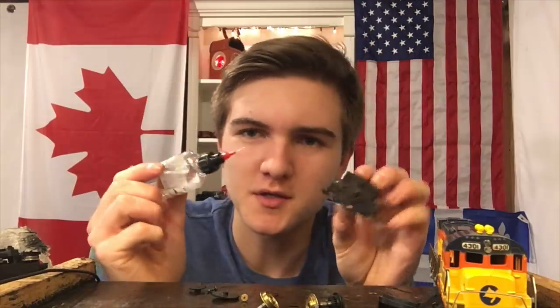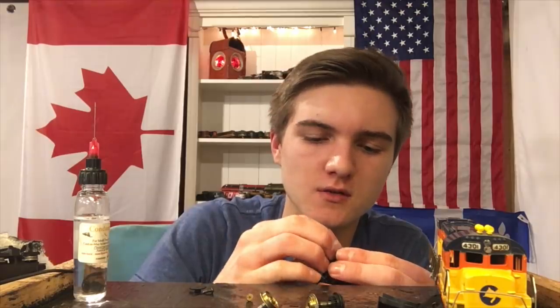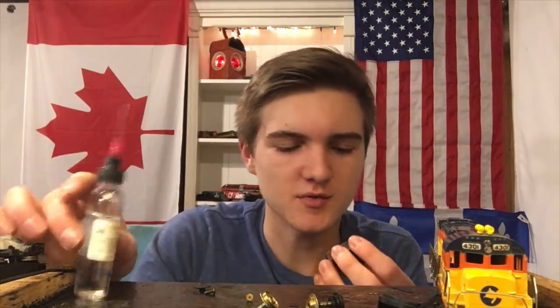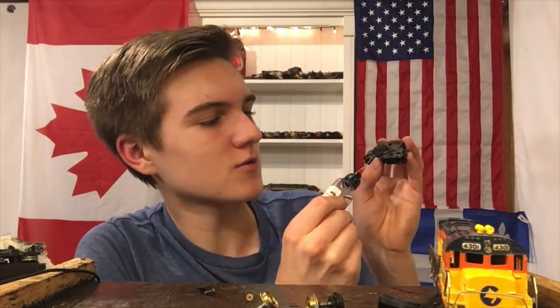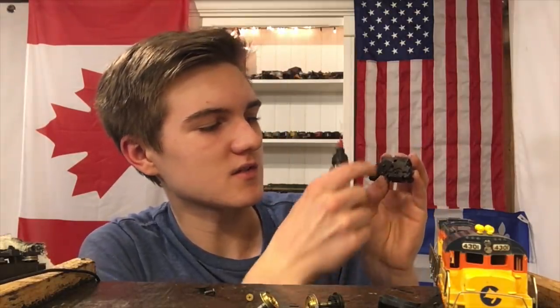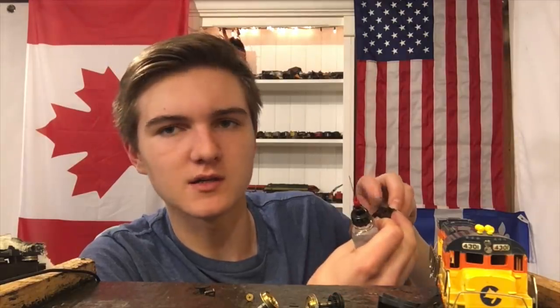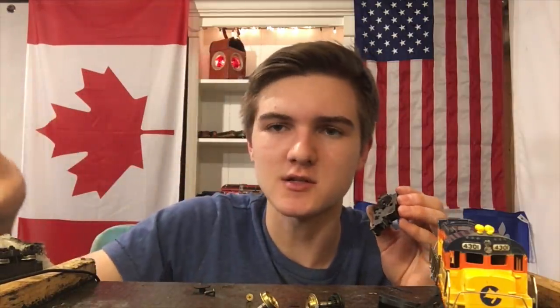All right, we're now going to put the gearbox back together. We're just going to put a tiny bit of lubricant on all of the pivots — you really don't need much. Put this larger gear on. Another thing you should always check for is dried-up grease or bits of dirt in the teeth of the gears, because it can actually lock the gearbox up. It really doesn't take much — one piece of dirt in the right place. I always coat the top of this gear with some oil because these two gears can rub up against each other sometimes. There's a piece of flashing from when this thing left the factory, and it's causing this gearbox to seize.